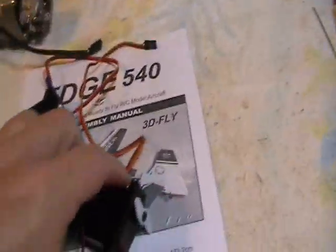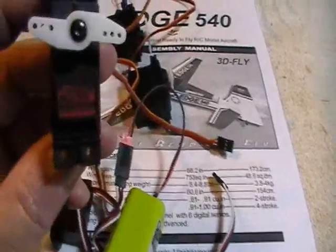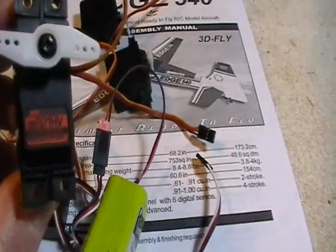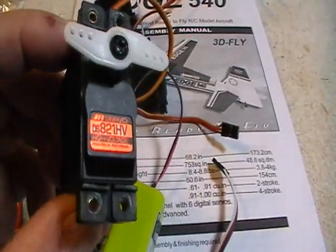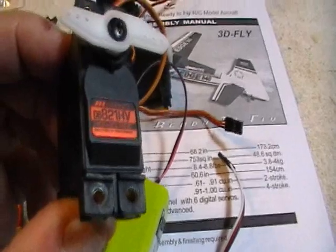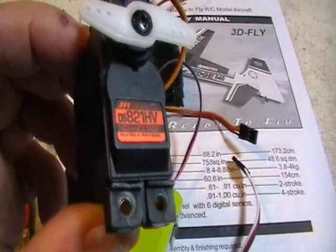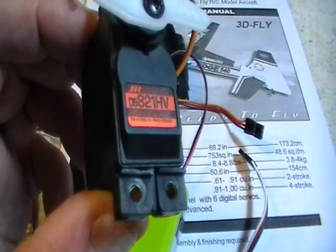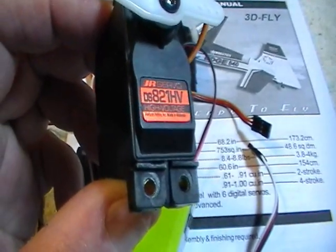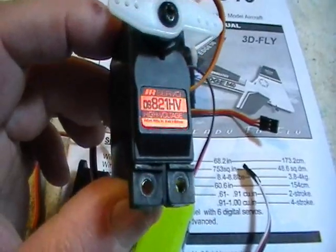The servos I'm going to use in this are JR DS821HV. They make a regular DS821, and it's the same thing except the HV stands for high voltage — you can run these servos directly off a 7.4-volt LiPo battery without a voltage regulator. So I'm going to be running a 7.4-volt two-cell LiPo, probably around 2200 milliamp-hour, to run my electronics. These run at 6 volt or 7.4 volt for 88 ounce-inches of torque.